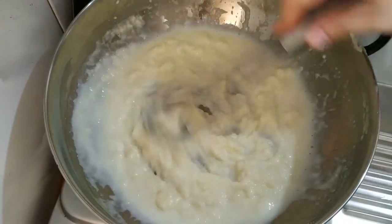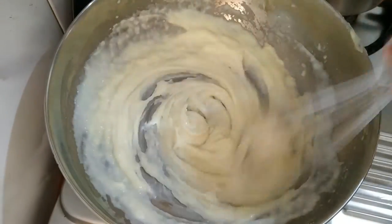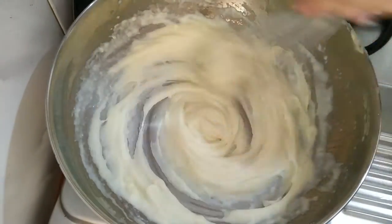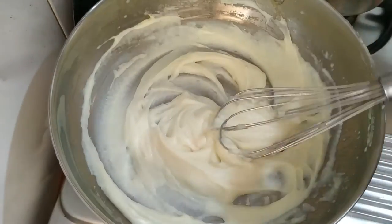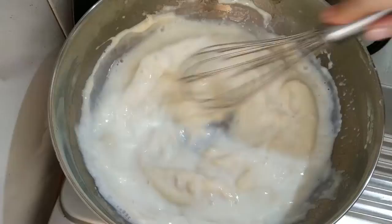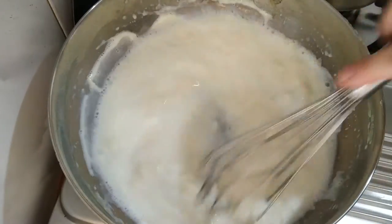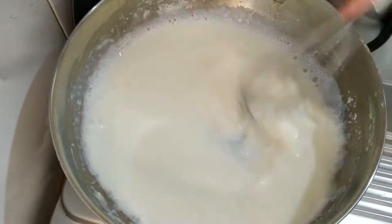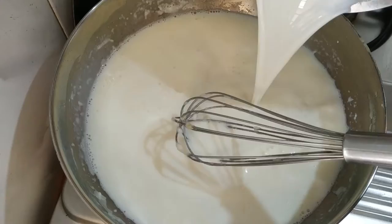Today I am using cow milk, but you can use any toned milk as well. I have used 1 liter of milk. If you want less sauce you can reduce the quantity, but I like to make very creamy pasta for my children. I will slowly add all the milk and cook the sauce on low to medium flame for 10 to 15 minutes until it thickens to the desired consistency.